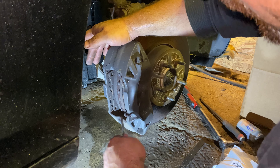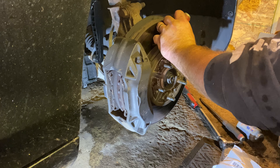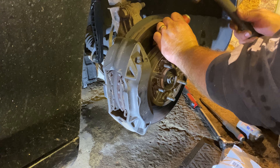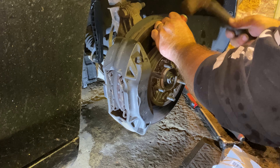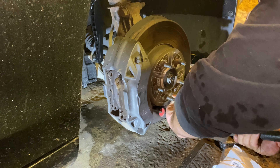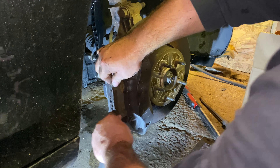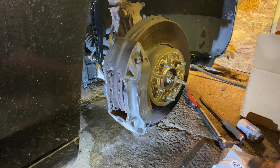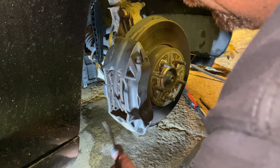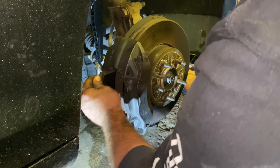So now the pads can just be pulled out. Maybe you need to go from this side and give them a tap to get them started. So you either pull them or you're going to tap on that side. That one came out a little bit easier.